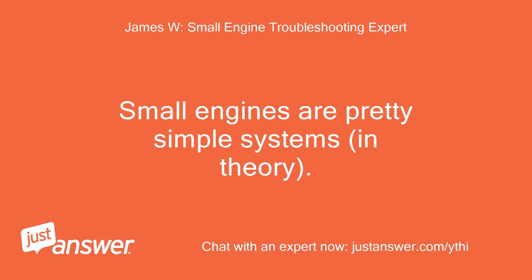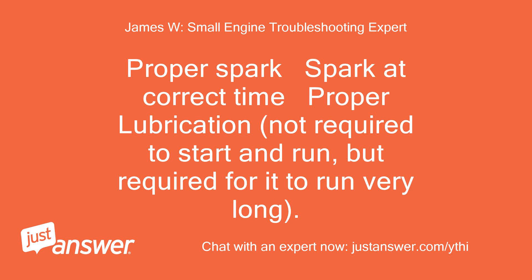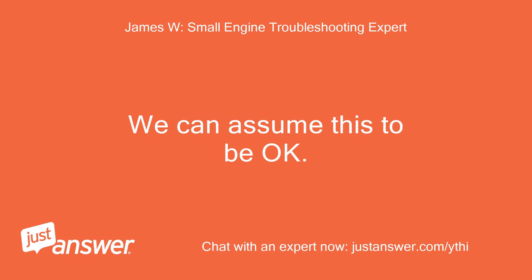Small engines are pretty simple systems in theory. In order to work, your engine needs proper compression, proper gas and air mixture with good quality fuel, proper spark at the correct time, and proper lubrication — not required to start, but required to run very long. Since it is less than one year old, I would not bother checking your compression, which must be at least 90 PSI — 110 is desirable. We can assume this to be okay.